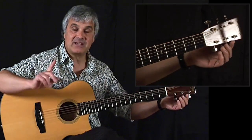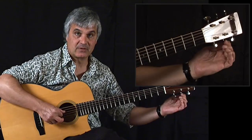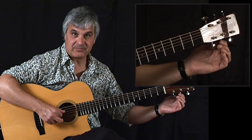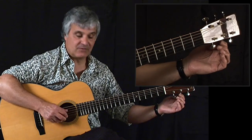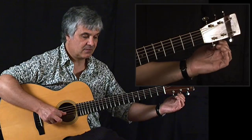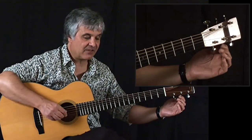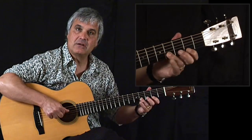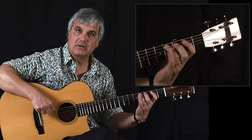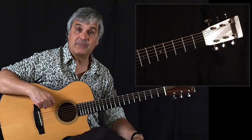Then we take the second string, the B string, and tune that down a whole step. Now the tuning of that is the same as the fifth string. So anything that I finger on the second string is the same but an octave lower on the fifth string.